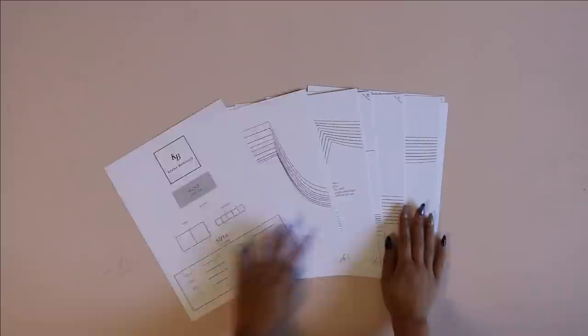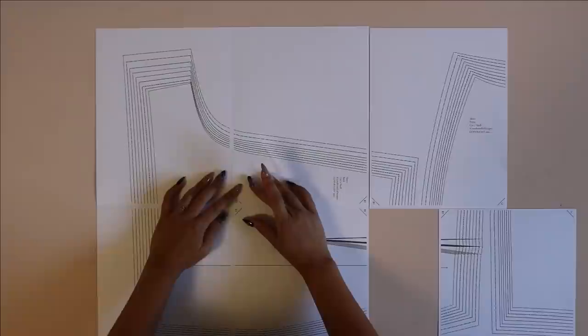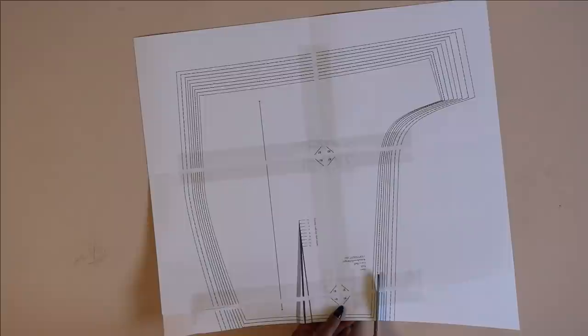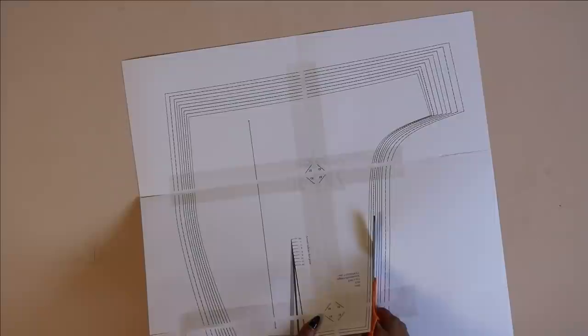First, you're going to want to print out your pattern, and if you're printing on your home printer make sure you're printing at 100% scale. Next, just line up all of your sheets of paper edge to edge, not overlapping. I prefer to use cardstock and then clear packaging tape so that it's a little bit more durable. Make sure you refer to your instruction pamphlet to figure out what size you are.